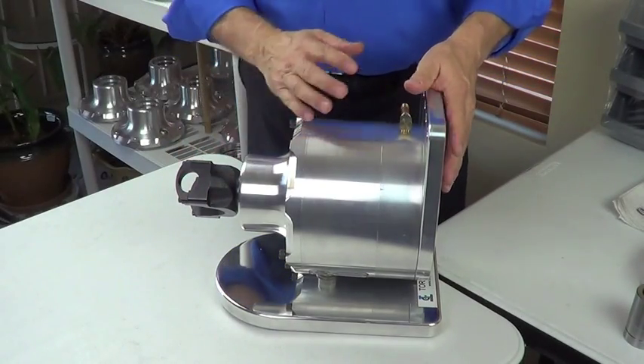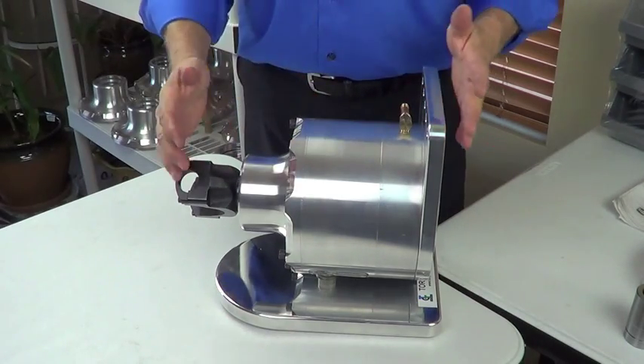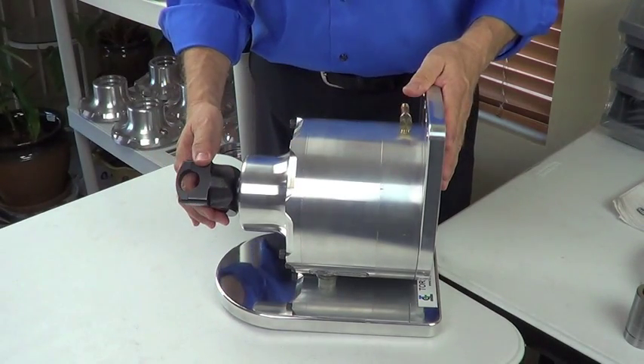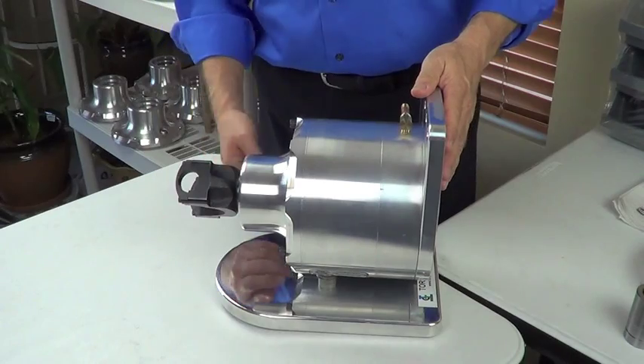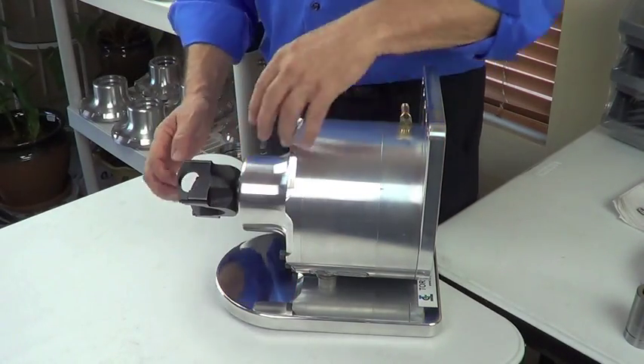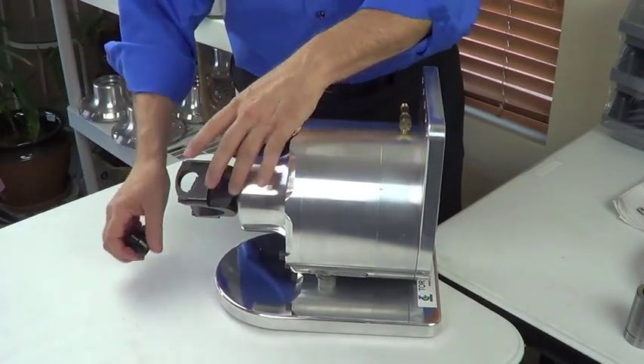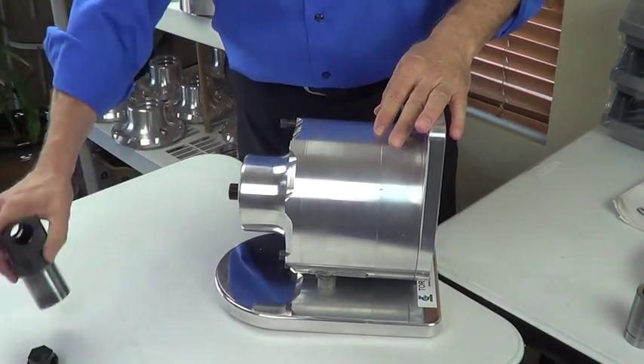We're back with another short video and this one I want to do just a quick disassembly to show you all the component pieces of the torque box. I've already started the disassembly just to make it a little quicker. We are running a fixed yoke, as you may have seen on an earlier video, fixed yoke on the back of our unit.